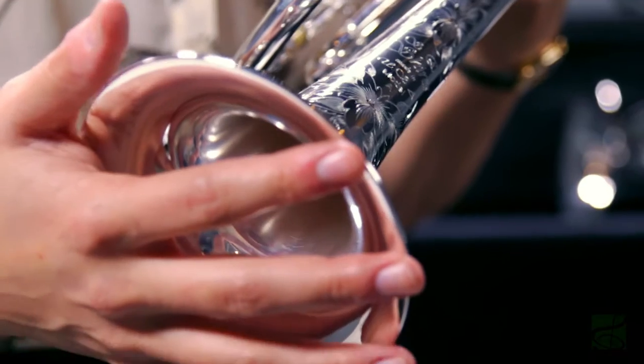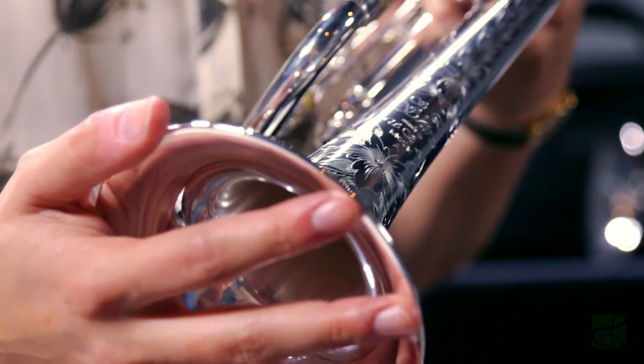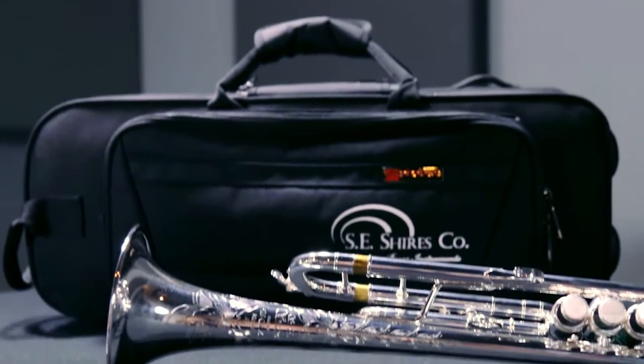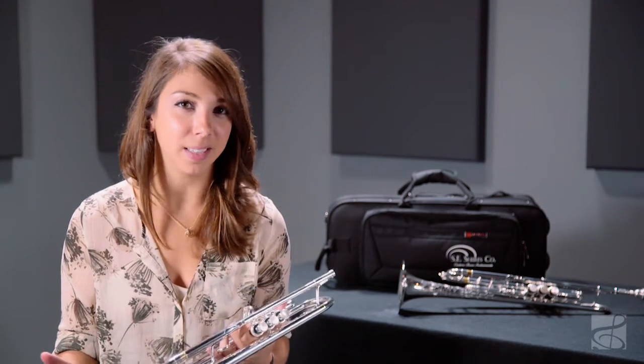This instrument is also available with an optional heavyweight bell and is widely known as our Model AHW. Both models are offered as a complete package and include an Essie Shires premium case and mouthpiece. This trumpet is a fantastic choice of instrument for all musicians and all playing styles.